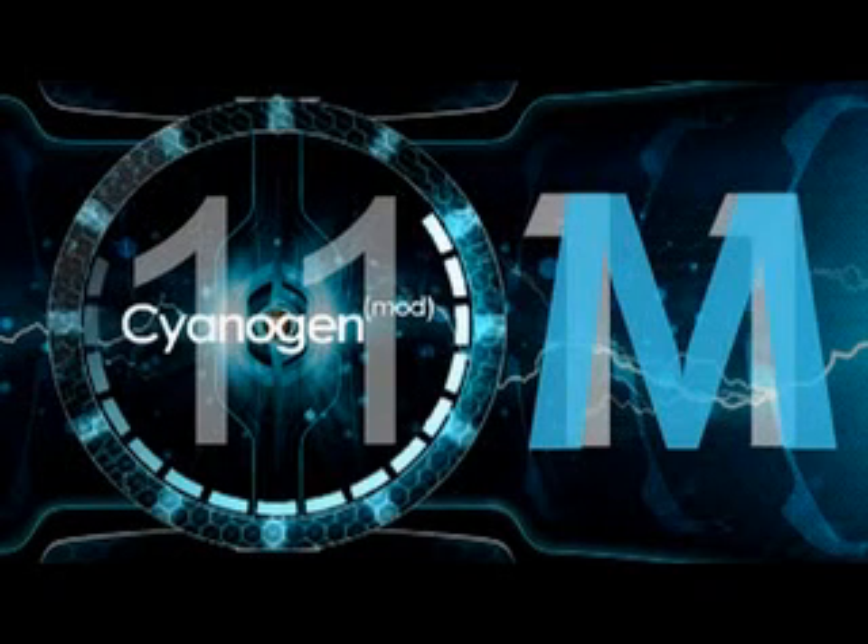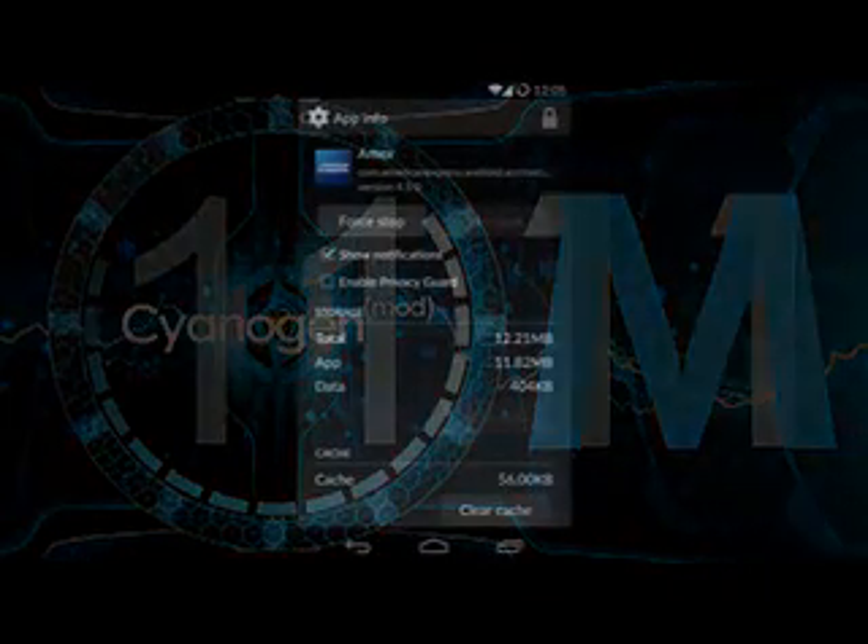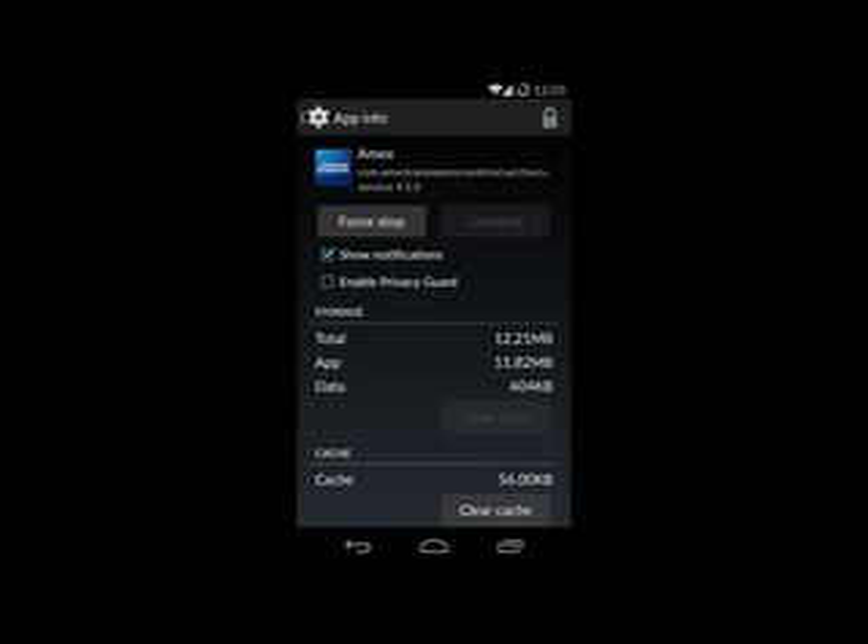Such an option is already available via an Xposed module — XBLAST Tools — but that one is paid and obviously requires Xposed. Jailbroken iPhones have Code Scrambler for an identical feature.